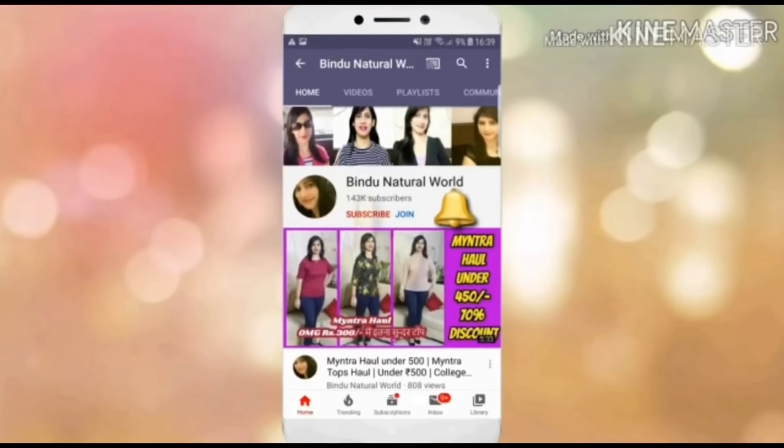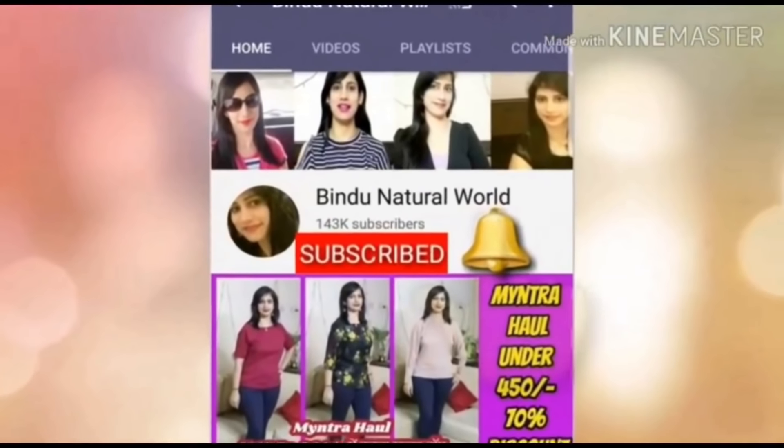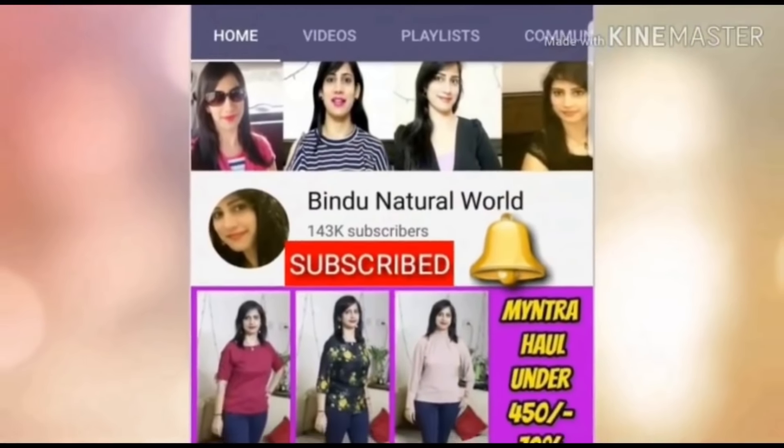Subscribe to Bindu Natural World. If you are watching the latest videos, please press the notification button — it is free.